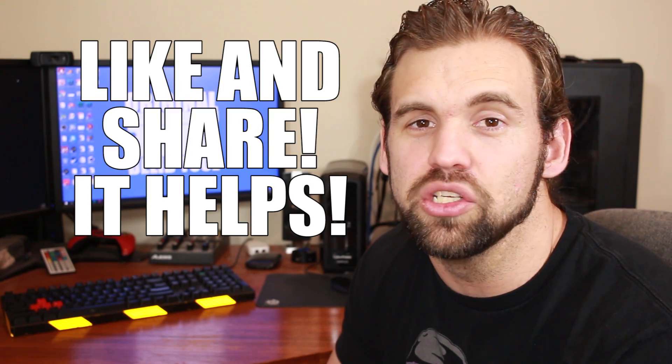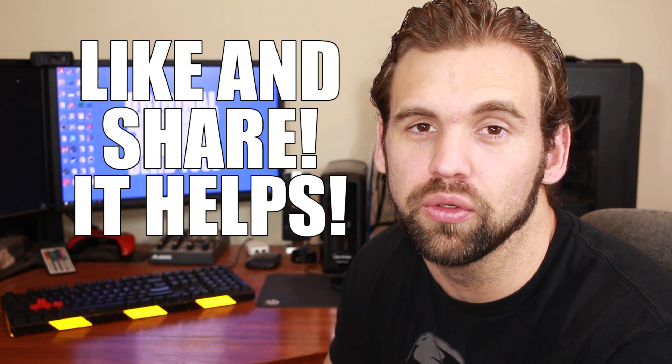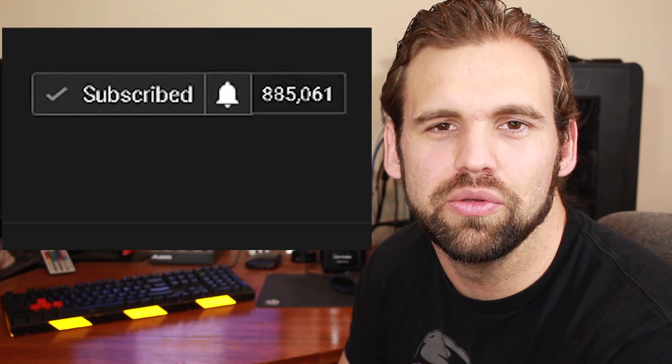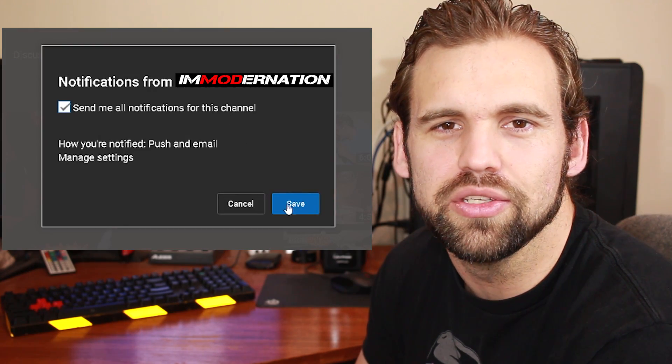I hope you enjoyed this video and if you did make sure you give me a like and share it with somebody that you think will enjoy it as well. Your likes and shares help my channel grow tremendously. Let me know in the comments section if you've ever changed a fan — did you notice a temperature difference, and if you did, how big of a difference was it? I'm curious to see if my testing protocol was correct. Join the nation by clicking on that subscribe button and when you do make sure you click the bell icon so it'll notify you the moment I release new YouTube videos. I'm putting out new videos every week so keep coming back for more.